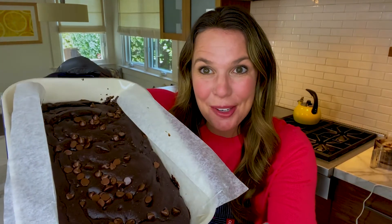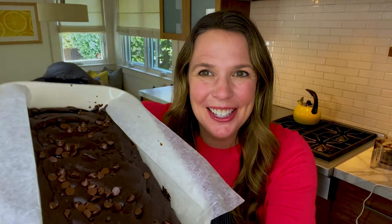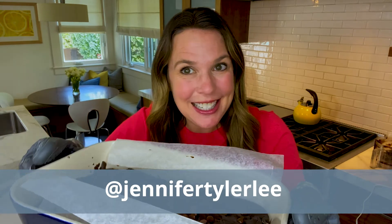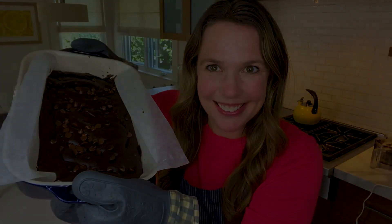Here you go — fresh baked brownies right out of the oven. They smell so delicious; they're rich and fudgy and I just can't wait to take a bite. I hope you make a batch too. Check me out on Instagram at Jennifer Tyler Lee, take a picture — I can't wait to see what is cooking in your kitchen. Be well and bake brownies!